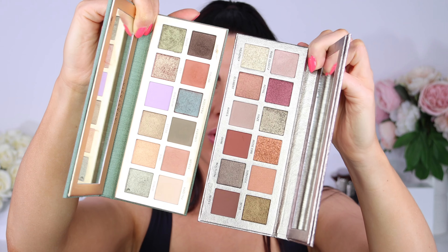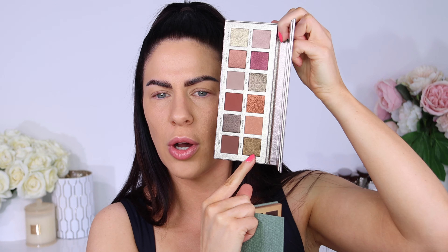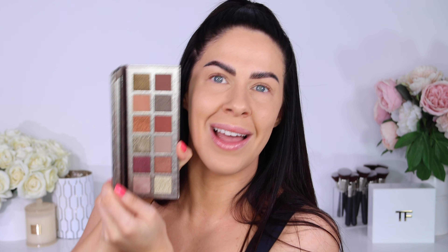You guys know I always complain about palettes that don't have mirrors, because if you want to travel it makes it so hard. Now, I'm going to be doing swatches and creating a look with this palette. This is not sponsored — all of the reviews I have seen of this palette so far have been paid posts. So you're going to get the full truth on whether or not this is actually worth your money.